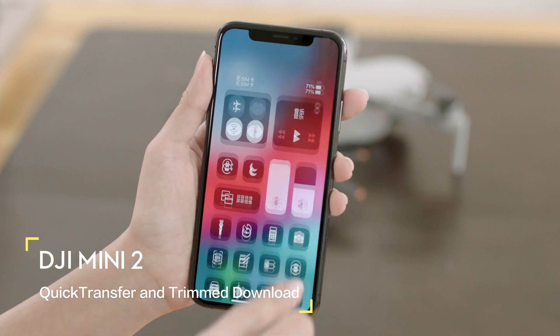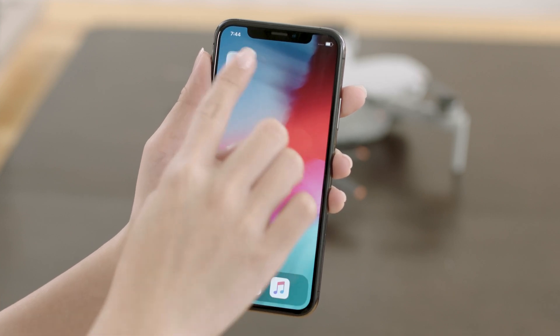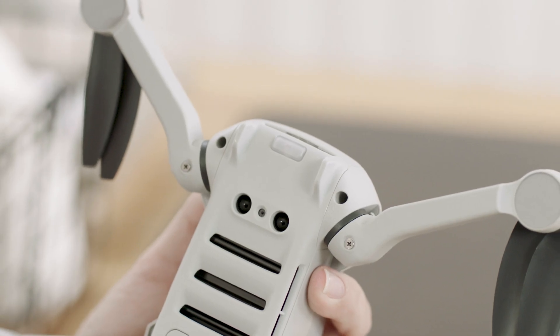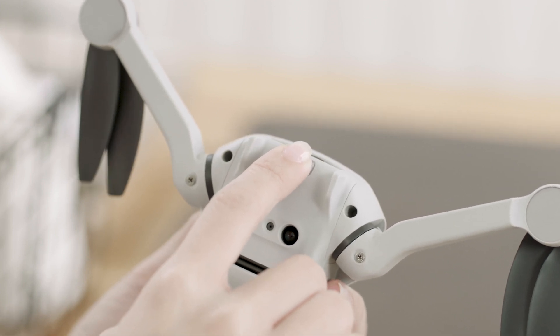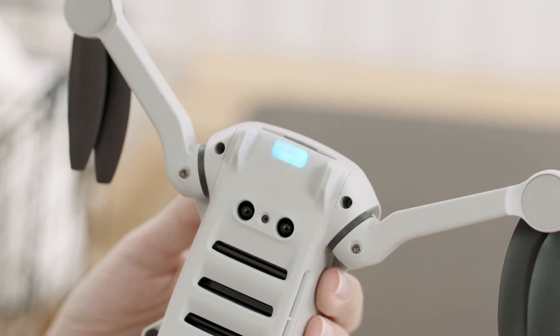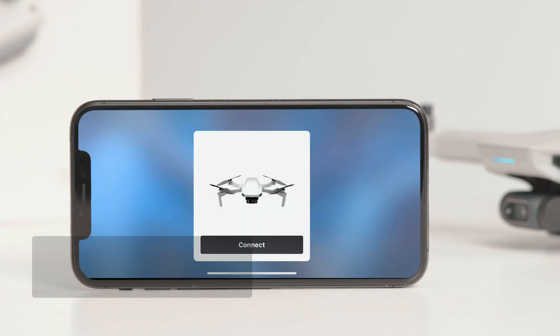DJI Mini 2 can connect directly to mobile devices via Wi-Fi, allowing users to download photos and videos through DJI Fly without the need of a remote controller. Users can enjoy faster and more convenient downloads with a transmission rate of up to 20 megabytes per second. Power on the aircraft and wait until the self-diagnostic test is complete, then press and hold the quick transfer button for 2 seconds to switch to quick transfer mode. The front LED will slowly blink blue before pulsing blue once mode switching is successful. Make sure Bluetooth and Wi-Fi are enabled on your mobile device — a prompt will automatically appear to connect the aircraft. Tap connect once successfully connected.